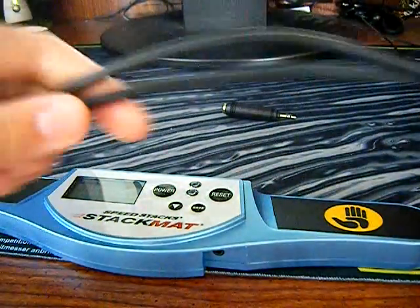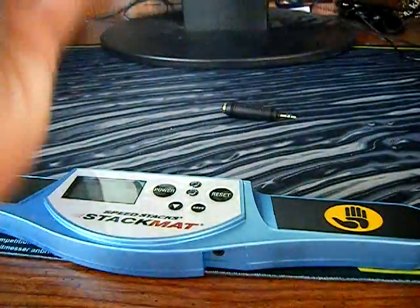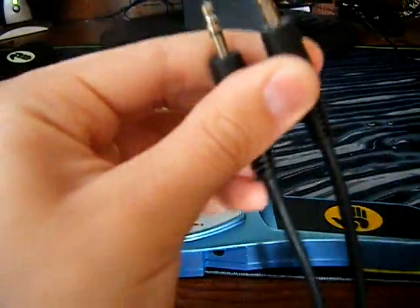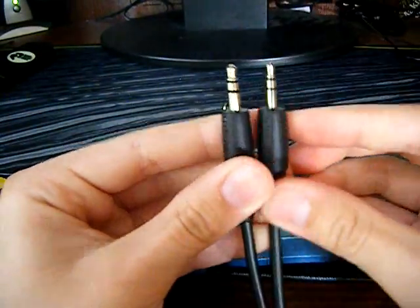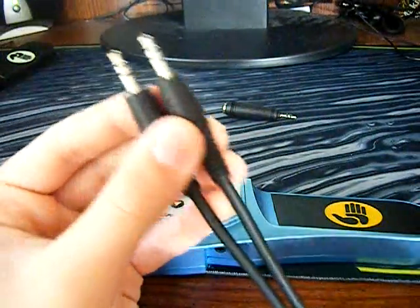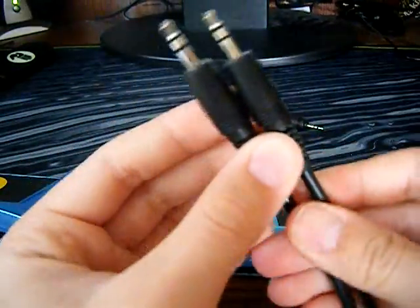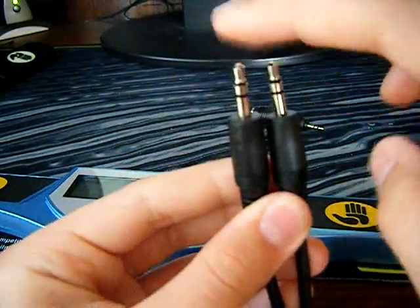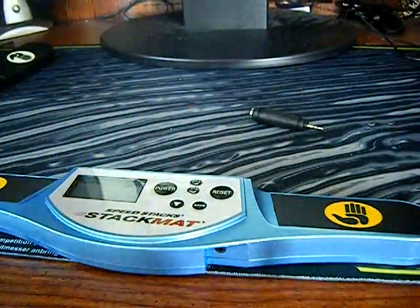You're going to need one of these — this is an audio cable, a three-foot audio cable, and it's 3.5 millimeters on each side, which is what you need. I got this for about six bucks. You can get both of these things at Radio Shack. So you need one of these 3.5mm on each side audio cables.